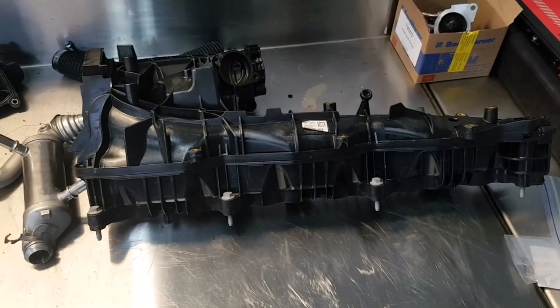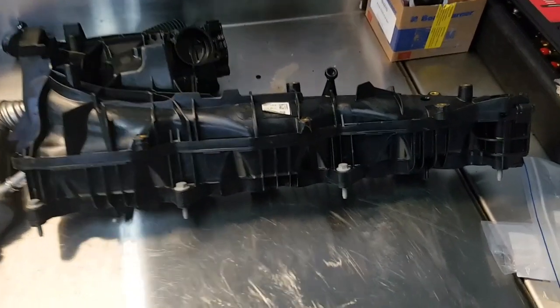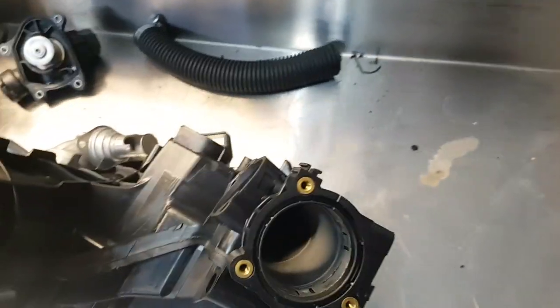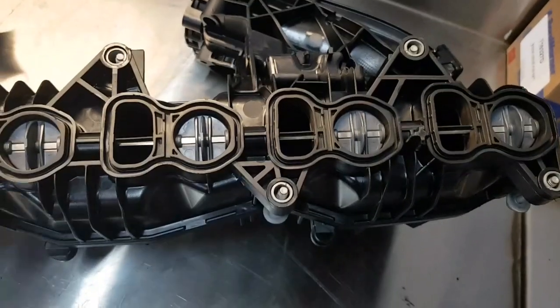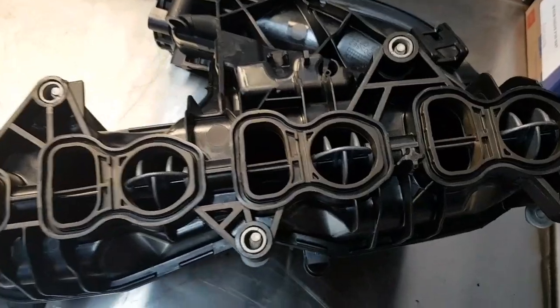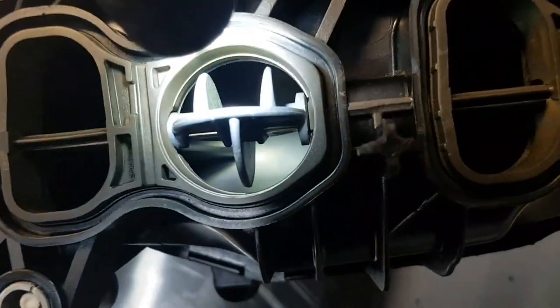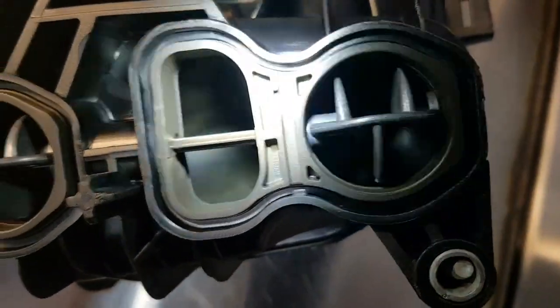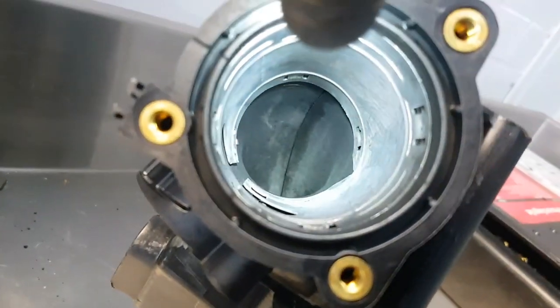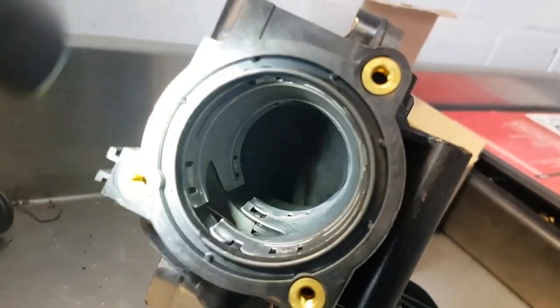We have our inlet manifold and EGR cooler back from a sonic bath. These have been cleaned and now there is no carbon inside — this is as if it were a brand new unit, as is the EGR. We'll just open these flaps up. We can see it is completely clean; that's just plastic we are seeing inside, there are no big mounds of carbon. Just look down the throat — perfectly clean. This is what we need, so we can now reassemble all this back together.